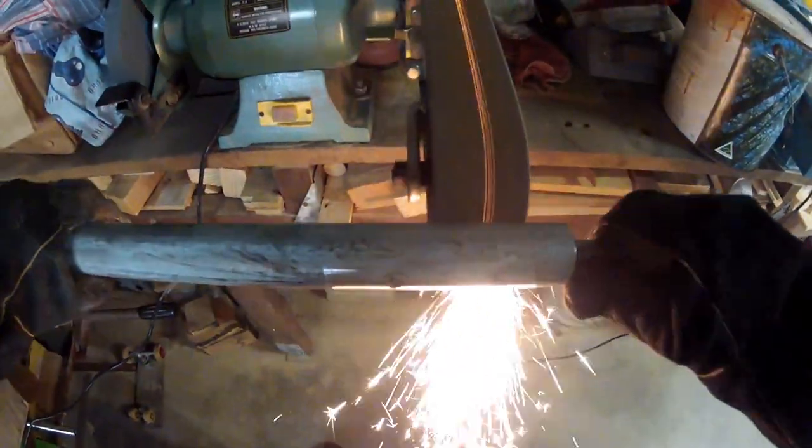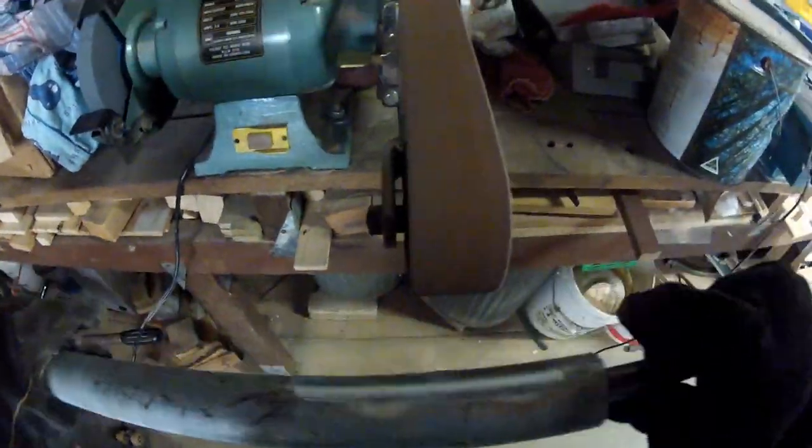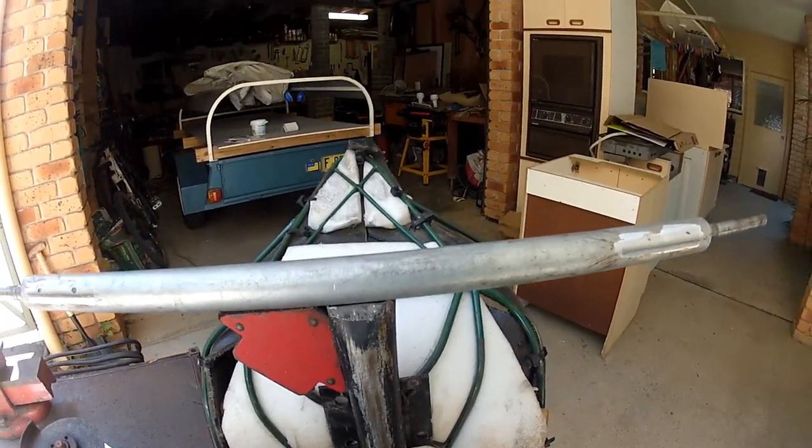Once cooled, grind the weld back. If done properly, you shouldn't be able to see the weld at all. Now, set your completed axle onto your frame, being careful to ensure that it is square in all directions.